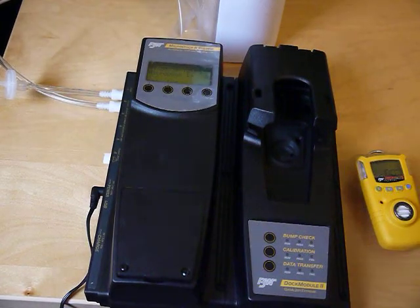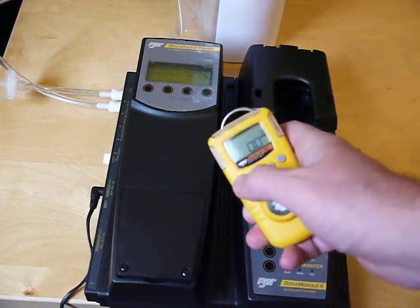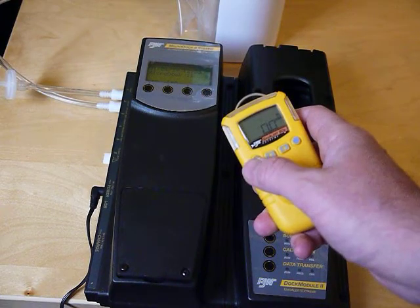To perform a bump test on a Gaslert Xtreme unit using this dock, I've turned it on. To turn this on, you just hit this button and let it go through its startup sequence.